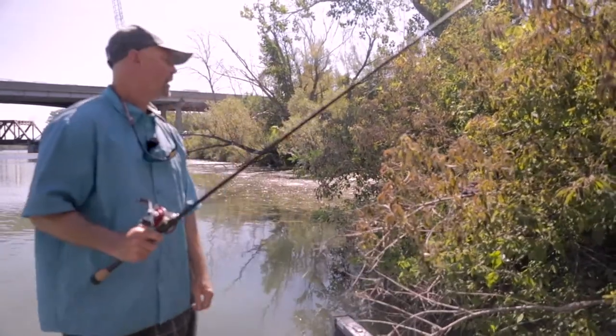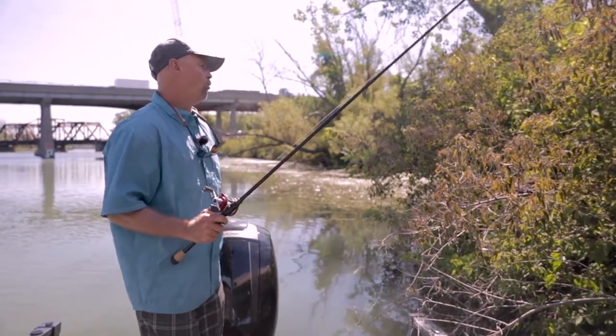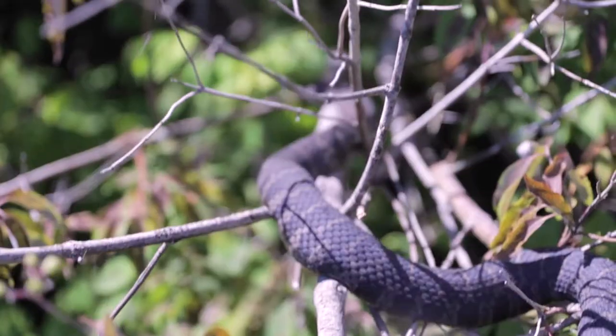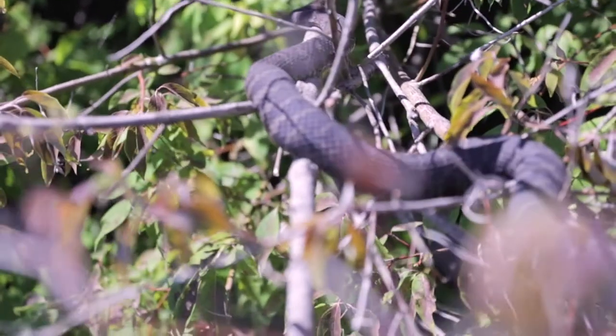Oh, look at the size of that snake. Oh my. Holy smokes. Are you serious? It's huge. Water snake? Still sitting here. I thought you were just joking because you don't like snakes.